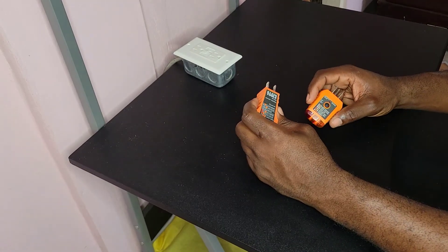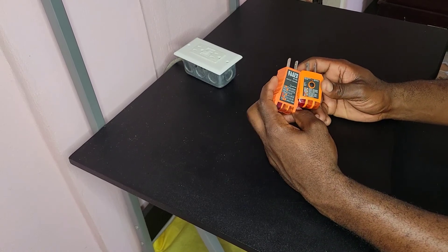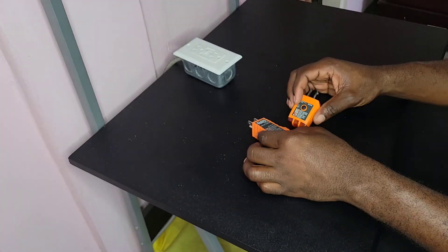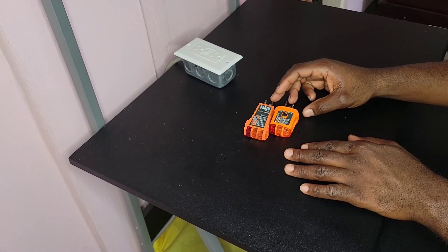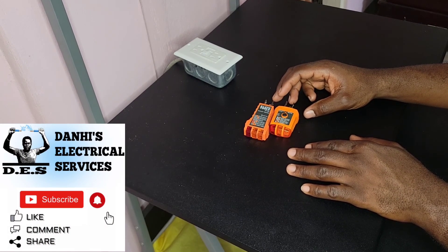So there you have it, guys — this is how you test if your outlets in your home are wired correctly, using the Klein Tools outlet tester. This was another video brought to you by Danai's Electrical Services. For more videos like these, please feel free to subscribe to my channel at Danai's Electrical Services. Thank you!